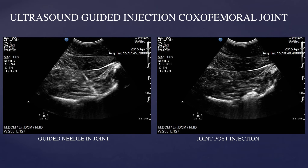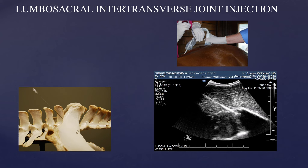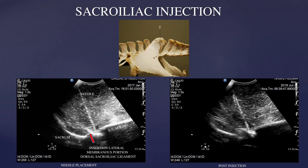Slide one shows ultrasound images demonstrating the guided needle into the coxofemoral joint and the appearance of the joint post-injection. Slide two shows the lumbosacral intertransverse joint injection, showing the direction of the needle and the needle placement as it goes underneath the cranial rim of the ilium wing. Slide three shows the needle placement for the sacroiliac joint injection at the central aspect of the ilium wing where it meets the sacrum. The sacrum appears as a reverse J-shape, and the needle must go outside the attachment of the membranous portion of the dorsal sacroiliac ligament for it to be a true sacroiliac joint injection.